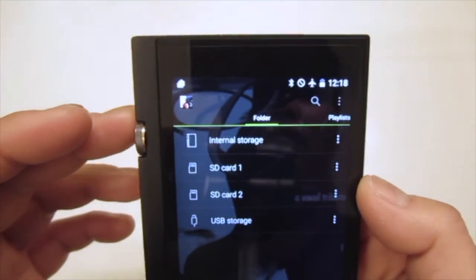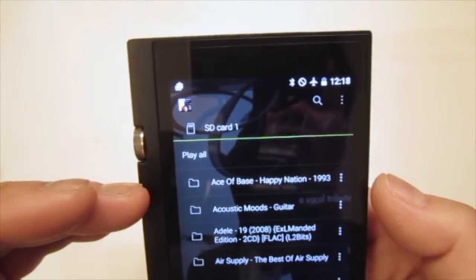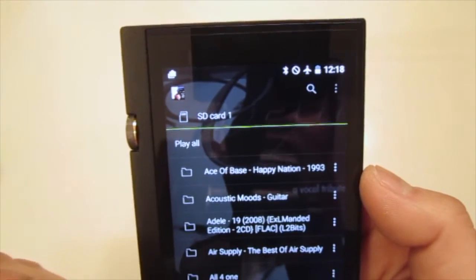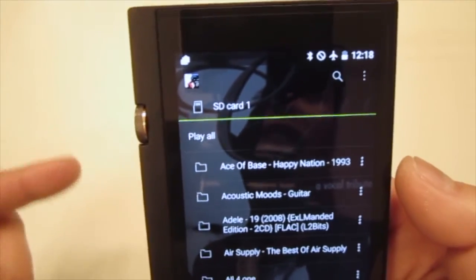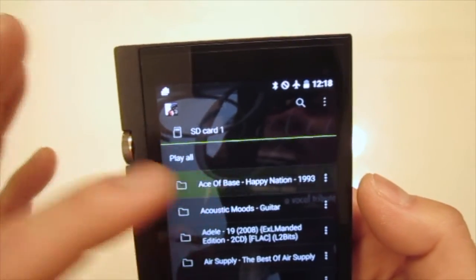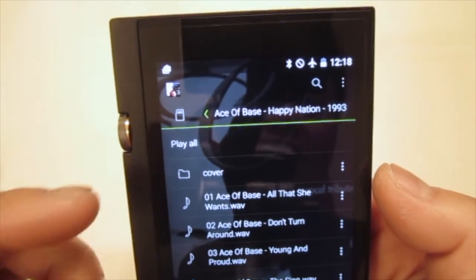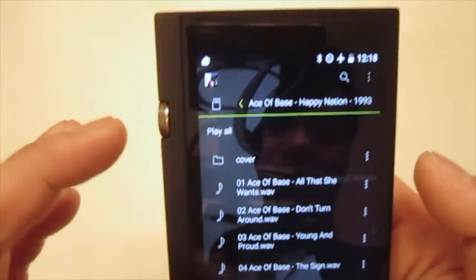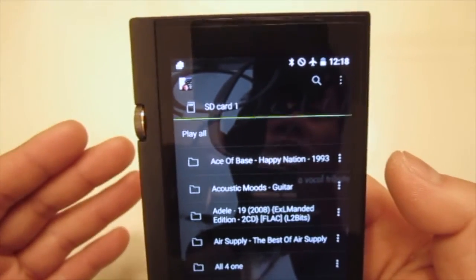If I want to play music from SD card number one, I select it and it shows all the folders. If I want to play all songs from all folders I just click 'Play All' and it picks up everything. If I decide to pick a specific folder, like Ace of Base, I go into that folder and hit 'Play All' to play just that folder. That's how you pick the playlist or folder for your music.